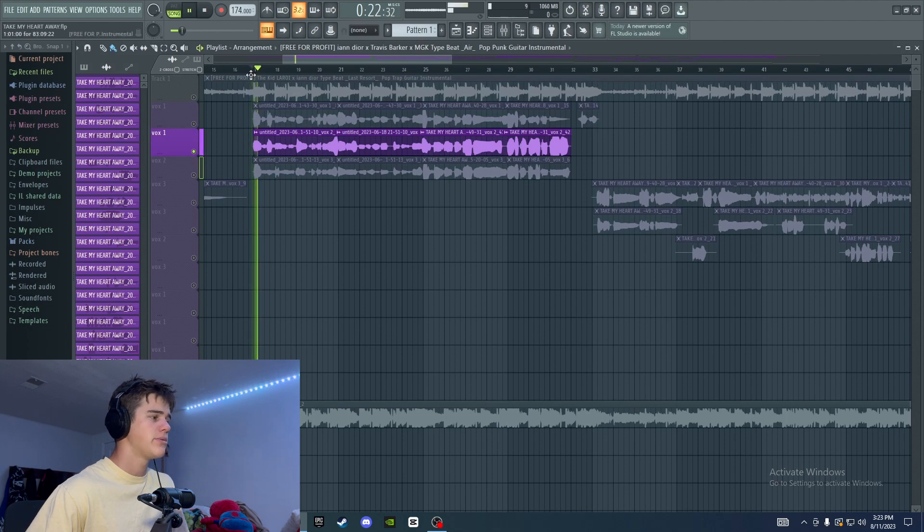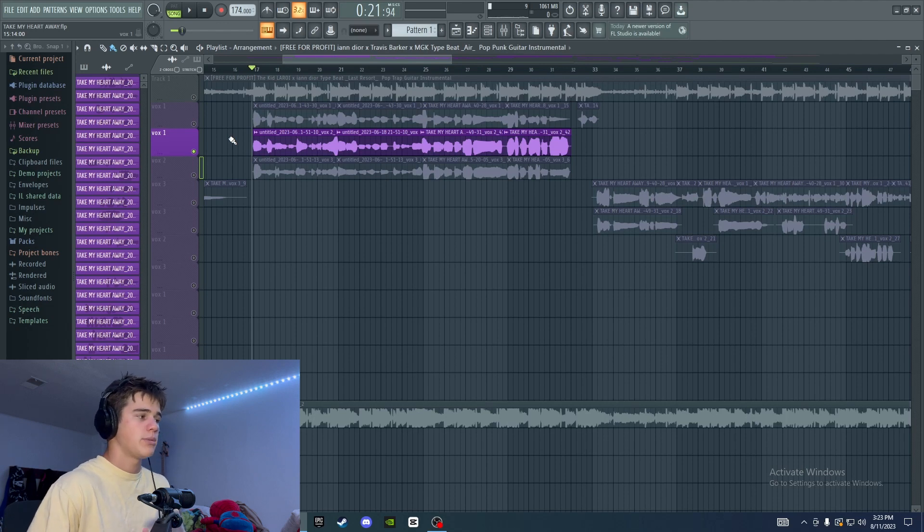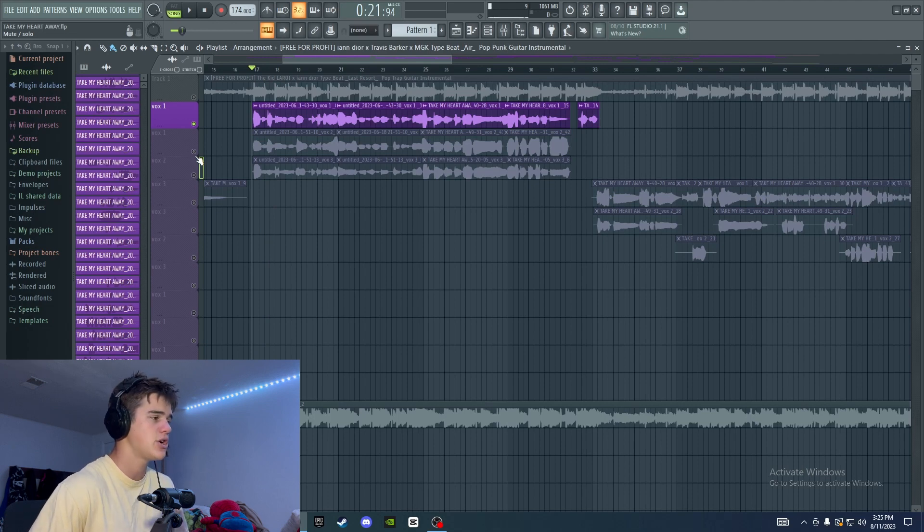Once you find your starting note for the low harmony, you can start to construct more of the harmony. Since I knew I was doing the low harmony, I just kept within those lower notes and kept humming my way through, trying out different notes within the key. Another tip is you can listen to the lead melody while you're humming it out — just hum your harmony behind it to make sure it sounds good. Once you have that idea in your head, you can refine it and make sure all the notes are within the key. That is a very solid way to start creating harmonies.